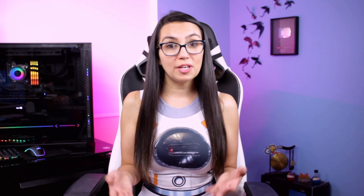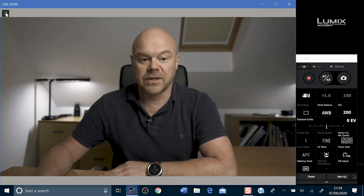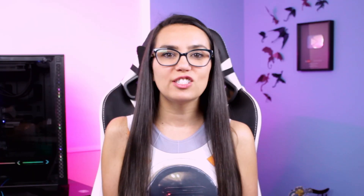Panasonic has a software called Lumix Tether, but it was originally made for shooting, so it shows all of the graphic user interface visuals on screen for facial focus, etc. Their new software, Lumix Tether for Streaming, is still in beta but makes it possible to remove the GUI markers. Like Nikon and Canon, this software is only compatible with certain models and certain operating systems, with both Mac and Windows versions available.